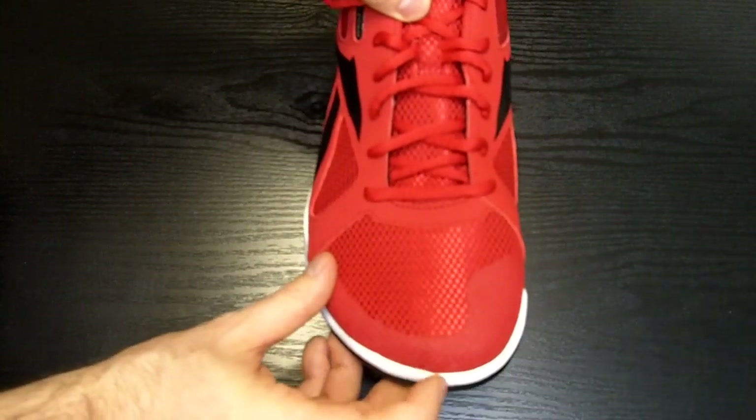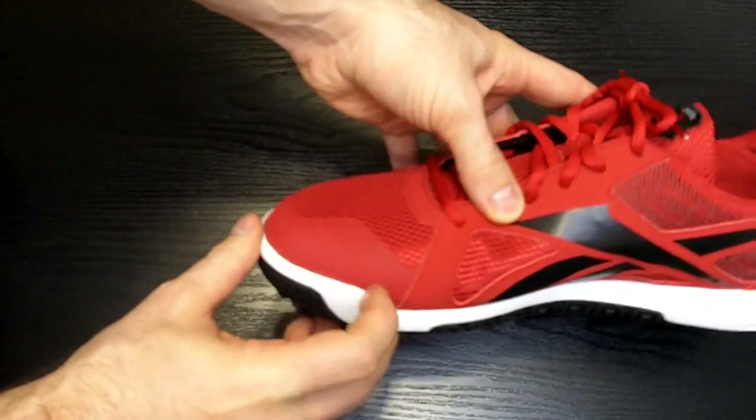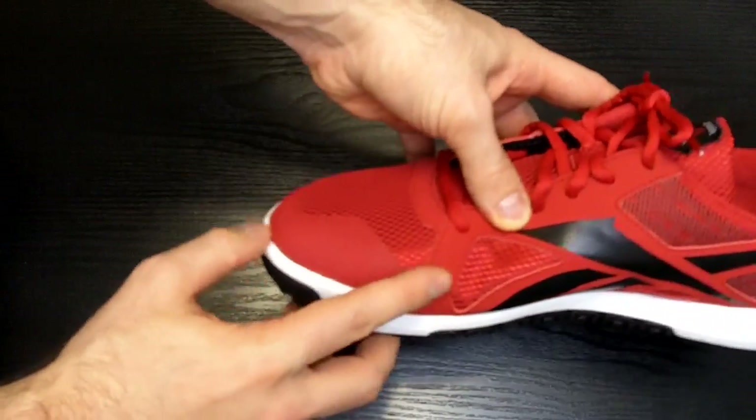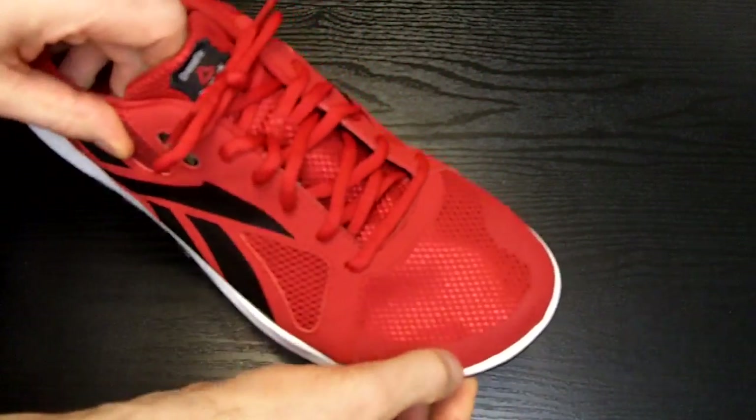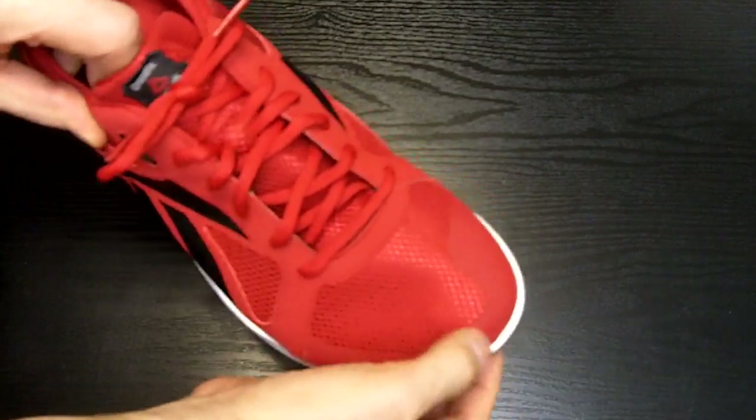The toe cap of the shoe is adorned with Reebok's DuraGrip coating, which feels almost like a thin layer of liquid cement on the end of the shoe. This will certainly come in handy for many CrossFit exercises and should prevent premature degradation of the shoe around the toe area.